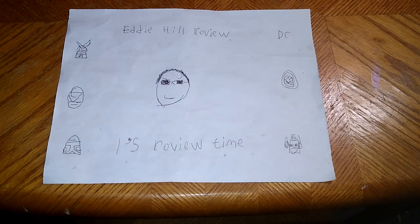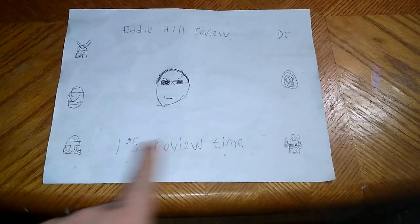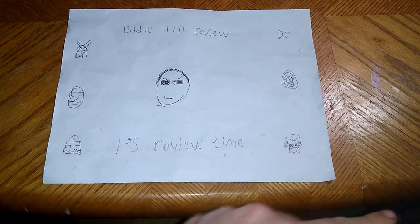Hey, what's up YouTube land? It's your boy, Eddie Hill, the White Oak, Pennsylvania Toy Collector, and it's time for another Eddie Hill review. It's review time, people.